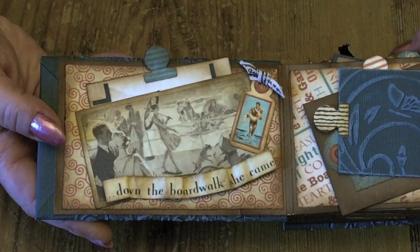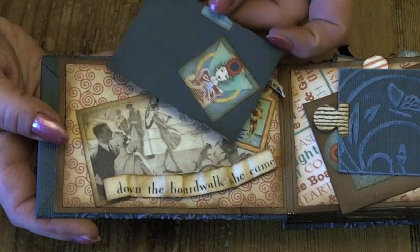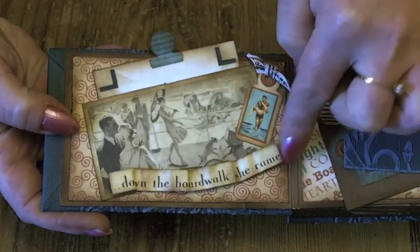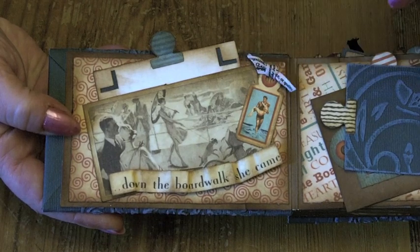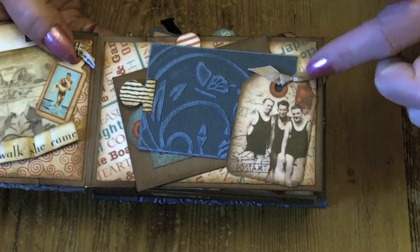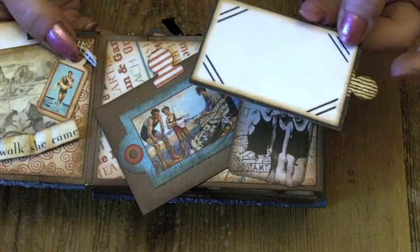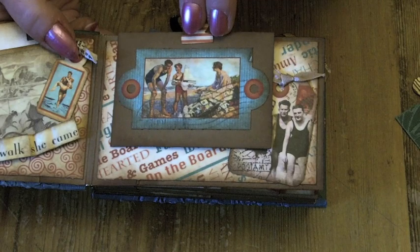A little photo mat slotted behind that picture there. I've just cut the wording out and raised it up on some pop dots, and then I've used some Graphic 45 ribbon as well, all the way through, just to give some extra detail to the book. I've used one of the labels here, just put a bit of ribbon through and used it as a pocket in the corner. And then there's a couple of little photo mats in here.